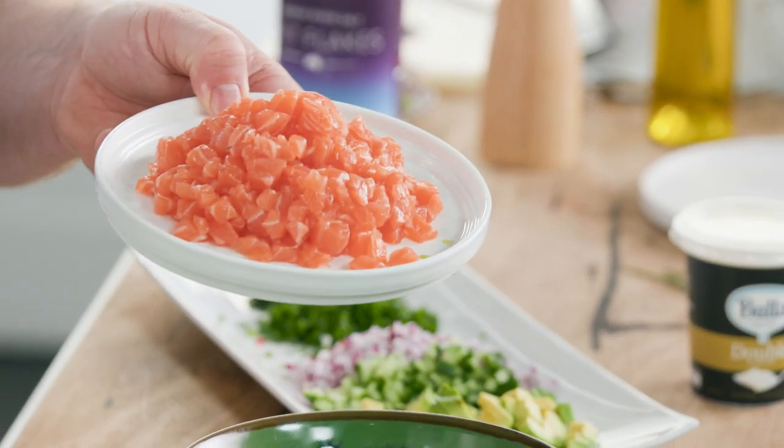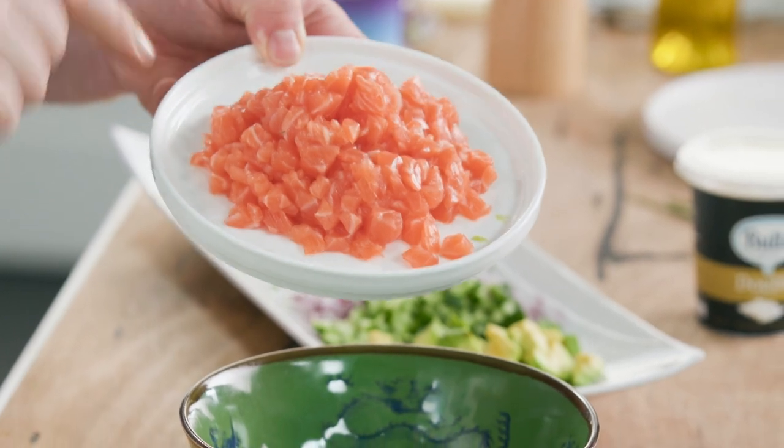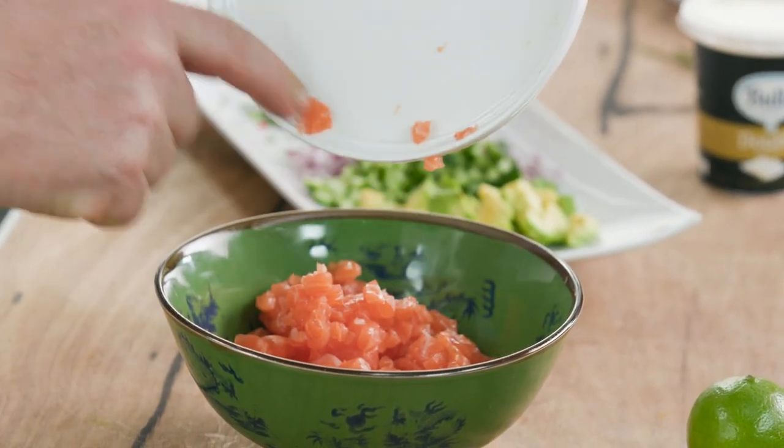I've got some really fresh salmon from my fishmonger, removed all the bones and the skin and diced it nice and fine. I'll pop that into the bowl there. It smells fantastic and it's really important that you use fresh salmon. If you don't, you can always use smoked salmon — it's just the same.